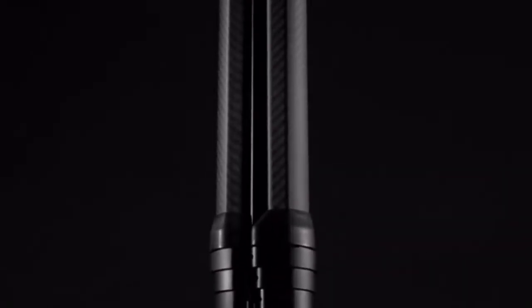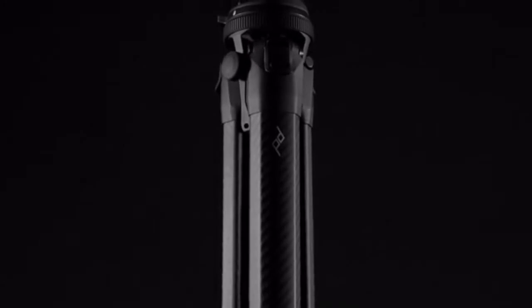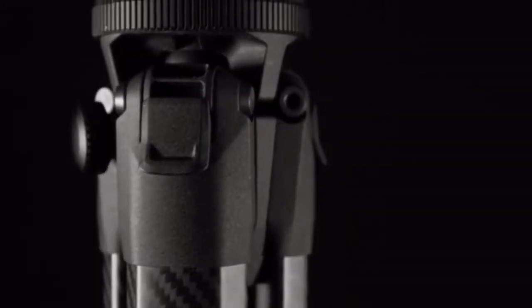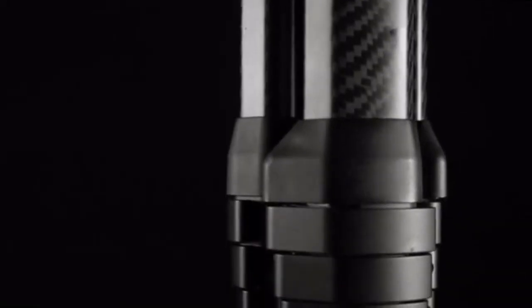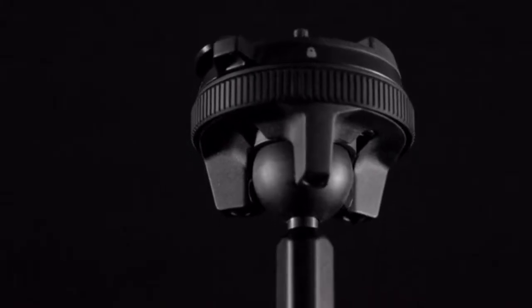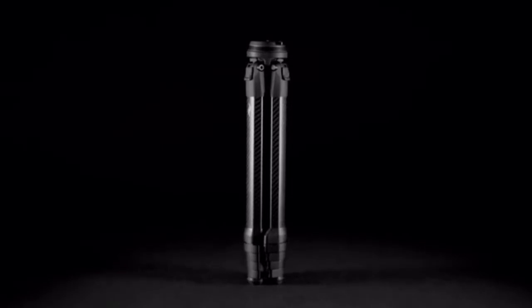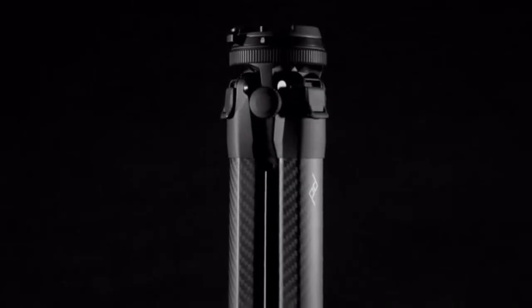We spent the last four years redesigning the tripod from the ground up, creating a totally unique architecture that removes dead volume and maximizes portability — with legs, column, hub, and head that fit together perfectly.